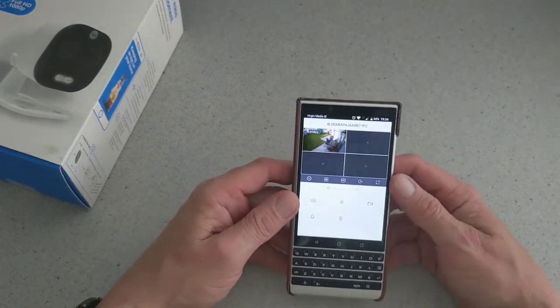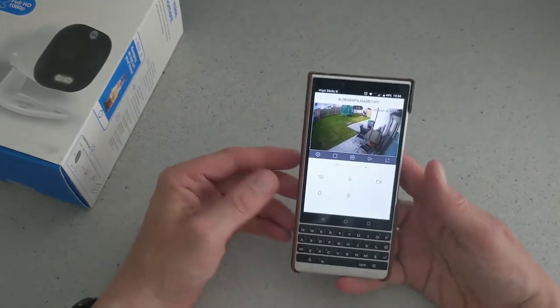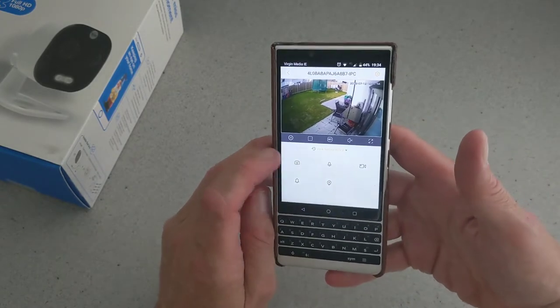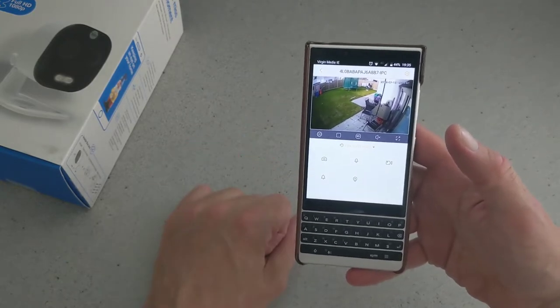You've got an SD card for local storage, so any clips you save can be saved directly to your phone, which is handy. You have the option to widen the view, which is pretty cool. There are other functions here: you can take a picture, speak, record, set the alarm off, and turn on the light.